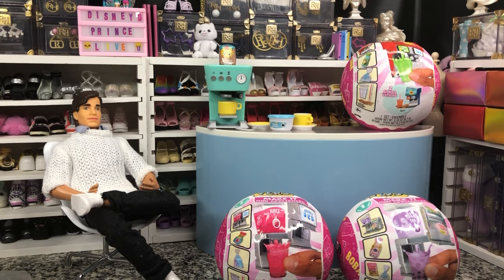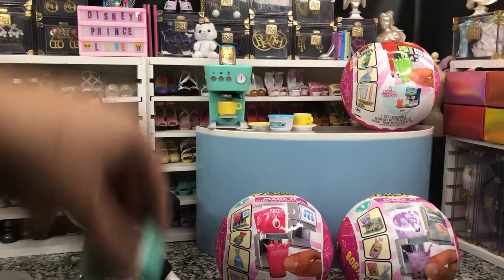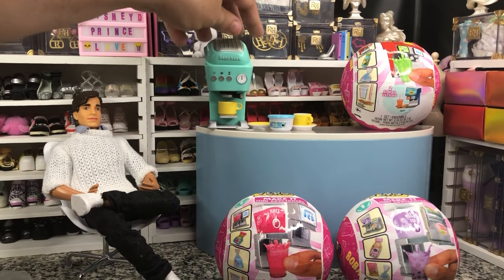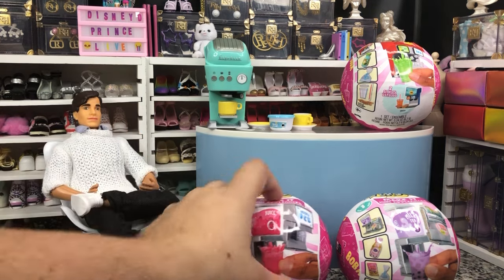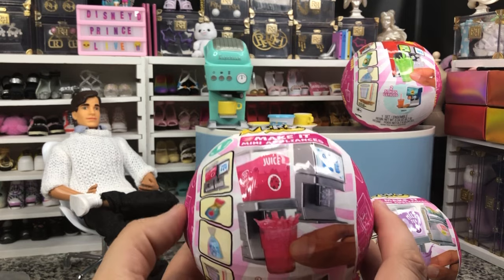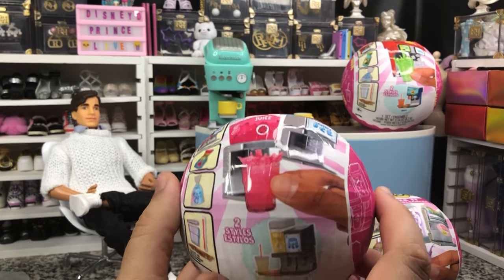So that's it to open. We'll do the assembly at the end — I'll show you how it's supposed to look at the end. Because we're going to open all these first. Then we've got our juice.